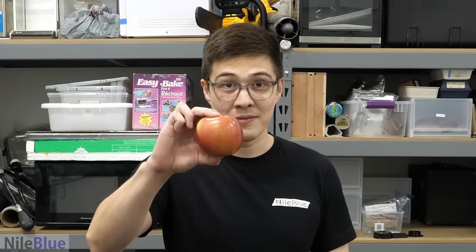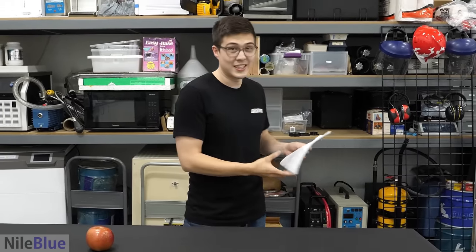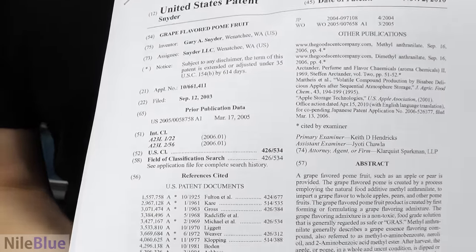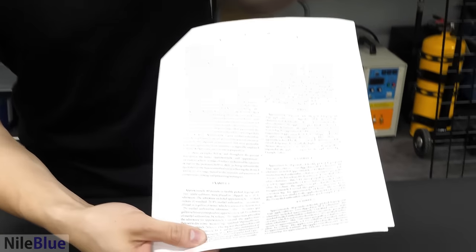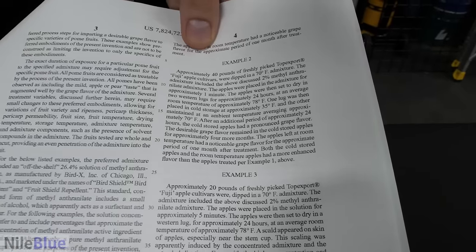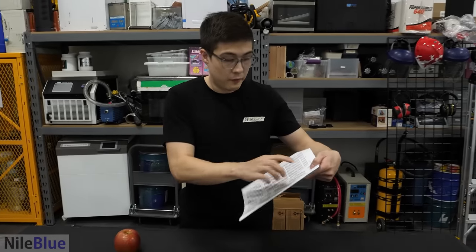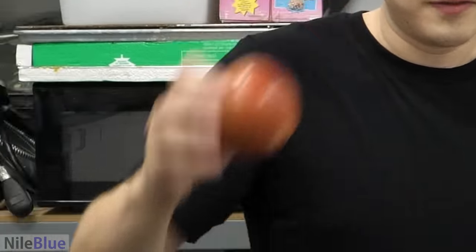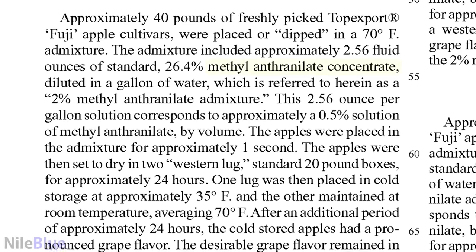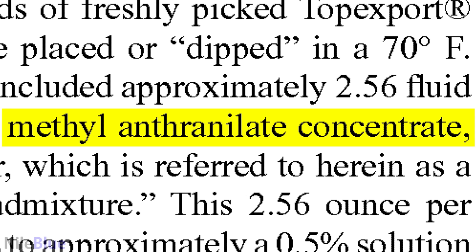The first thing we need is an apple, but we also need a recipe. We found a patent online that covers the process, and under example two we have a perfect recipe. You basically just have to dip a Fuji apple into a solution of grape flavor. Down here they say to use a pure concentrate of methyl anthranilate — specifically a 26.4% concentrate, which is a very weird random number.